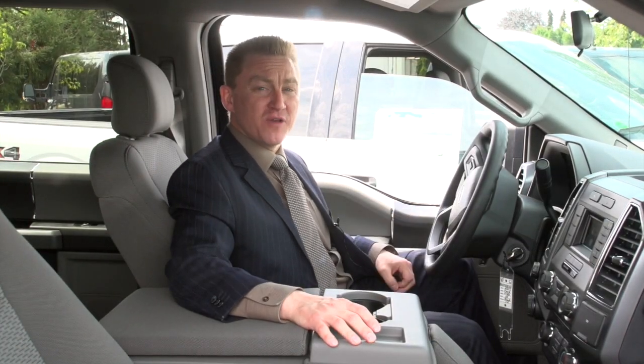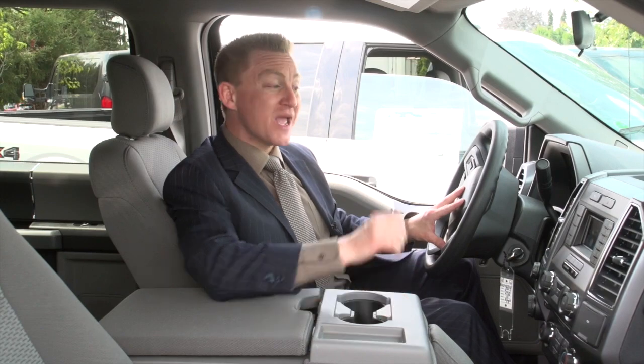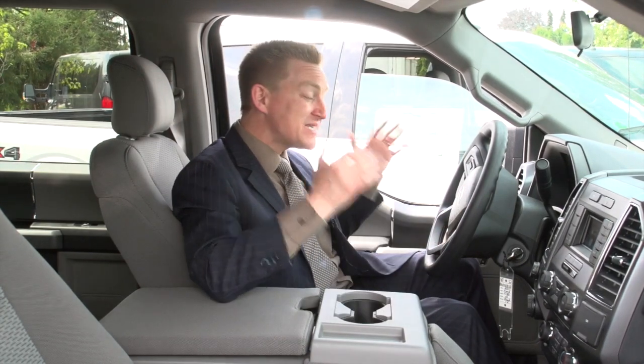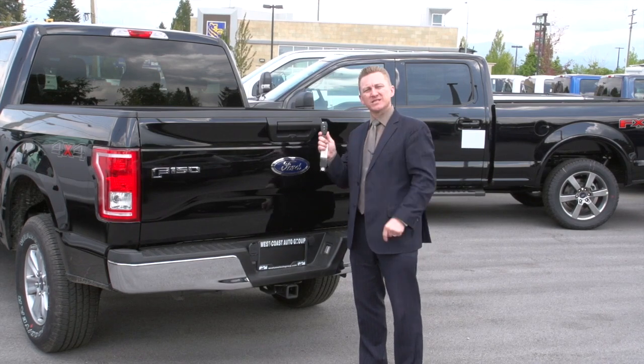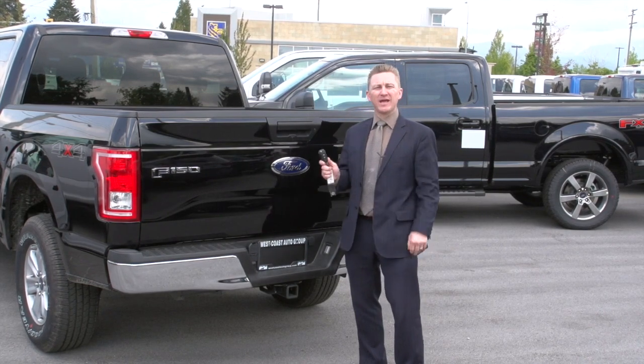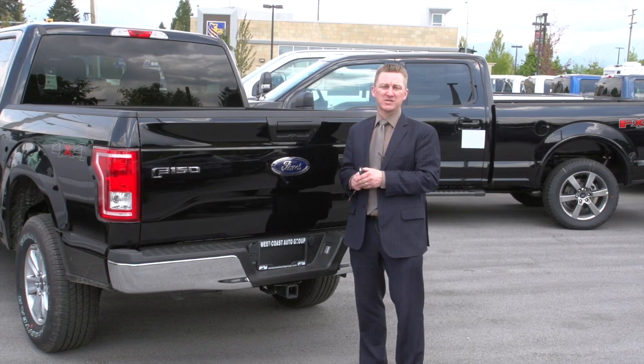With every XLT F-150, you get power windows, power locks, cruise control, air conditioning, a 4.2-inch infotainment system, and SYNC hands-free Bluetooth entertainment. And of course, you get the integrated keyless entry system and the power locking tailgate standard. As you can see, the base F-150 isn't that base at all.